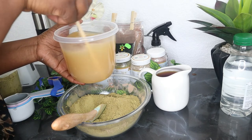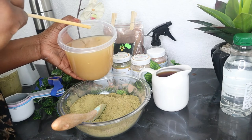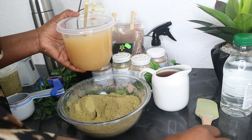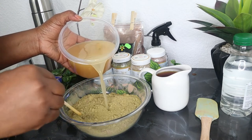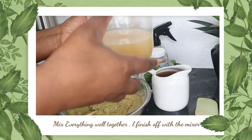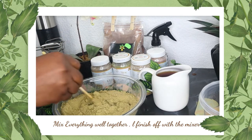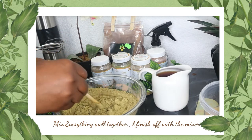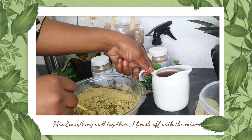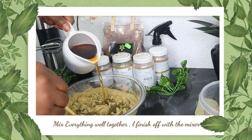Now in go the wet ingredients. First, I put in my fenugreek juice, start mixing it with the powders, and then follow with the black tea. I put in my fenugreek juice and tea into the hair mixture and start mixing all the goodness together. I use as much tea as I need until I get to the thickness I like. My ingredients have got to be thoroughly mixed so that when I apply it to my hair, all the goodness seeps in from the scalp to the roots.